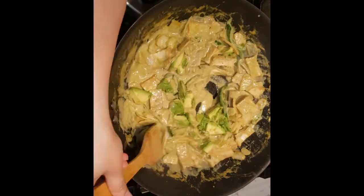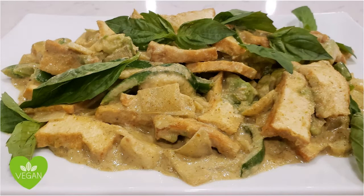Lastly, turn off the heat and then add the avocados. Now you're ready to plate your dish. Garnish with Thai basil.